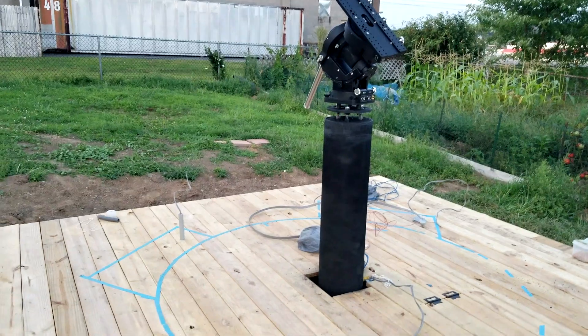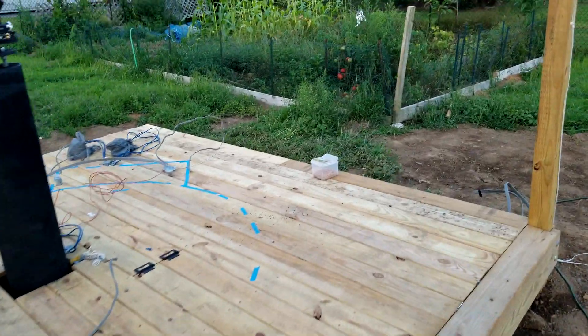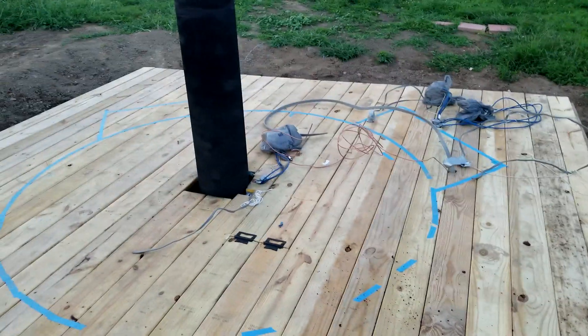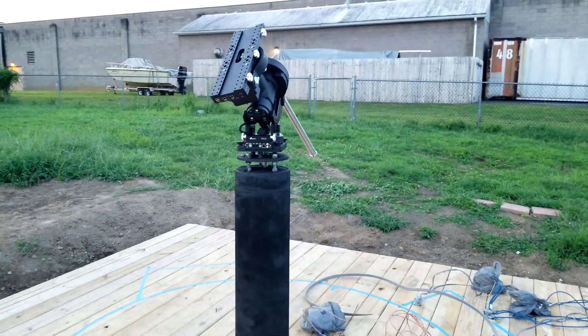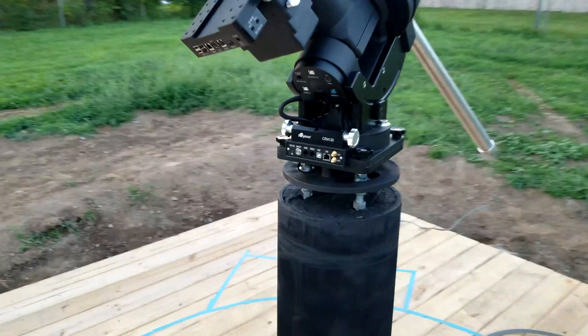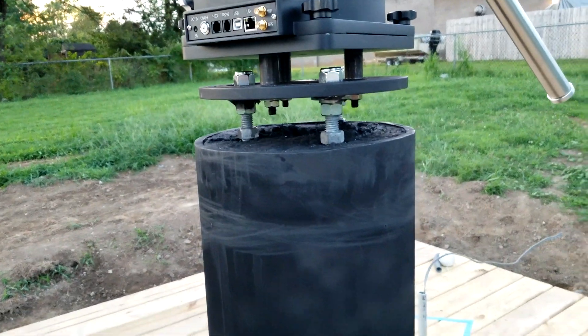Observatory update — I've now got the entire deck done. Skipped a few scenes from last time, but here's the dome circle for the next dome. I have the mount on now. Get a closer look at the fabricated plate in the middle there and the standoffs.